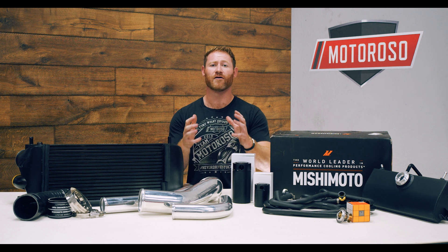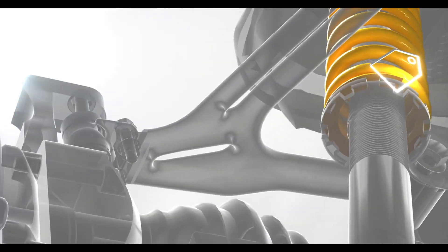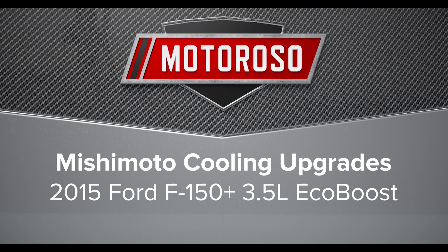So it was time to focus on some cooling. We turned to our friends Mishimoto, a big name in cooling — they make a ton of great products for the 3.5-liter EcoBoost in our 2015 F-150. You can purchase all your Mishimoto products plus over a million other top name brand products at motoroso.com, where you can reach us on live chat or call us toll-free at 1-833-MOTOROSO.